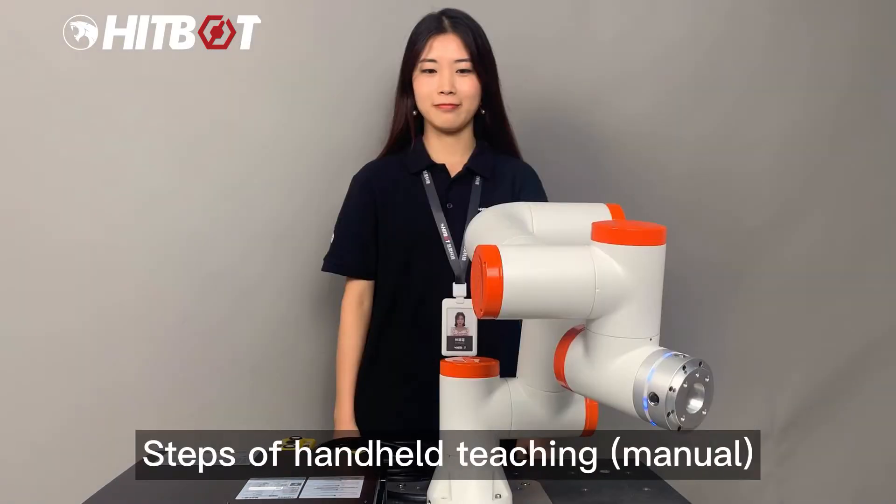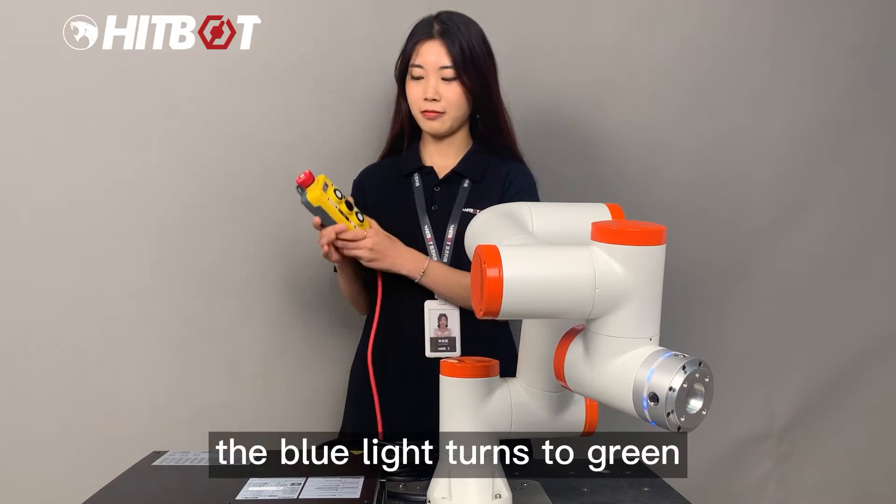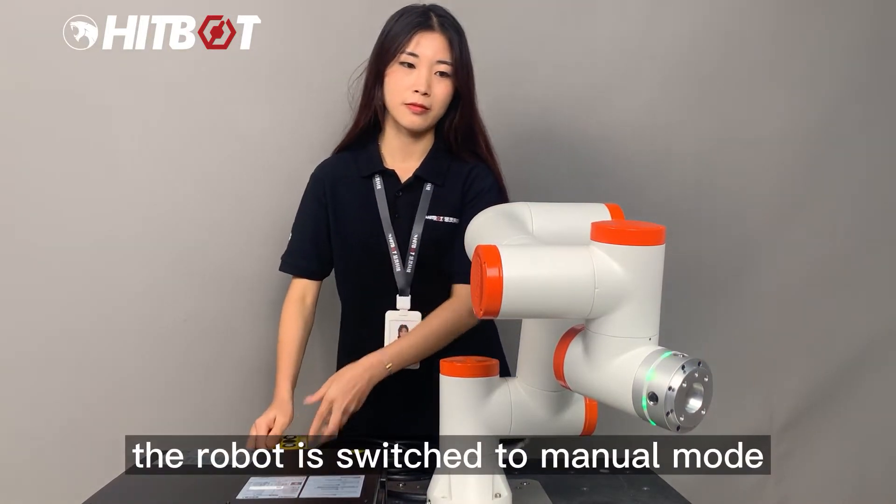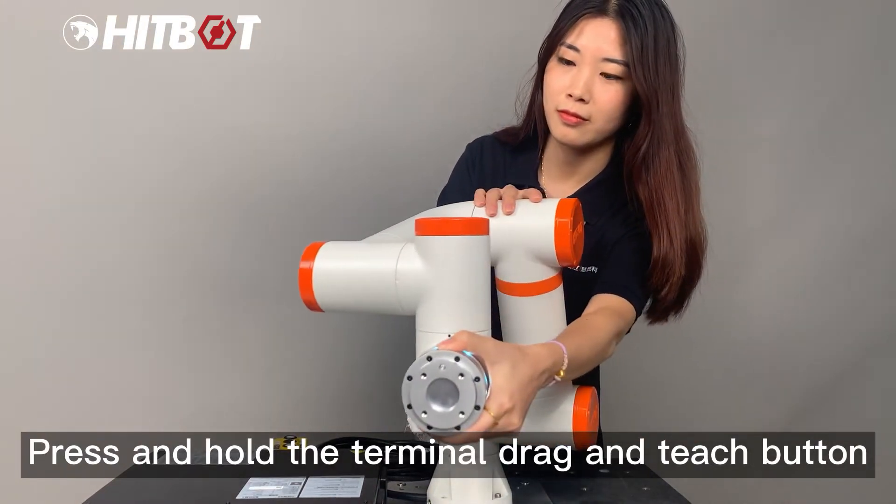Steps of handheld teaching manual. Press the top button and the blue light turns to green, switching the robot to manual mode. Press and hold the terminal drag and teach button.